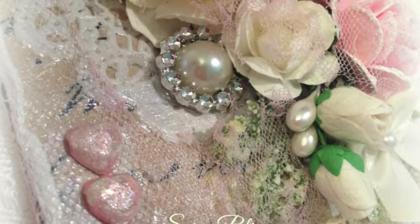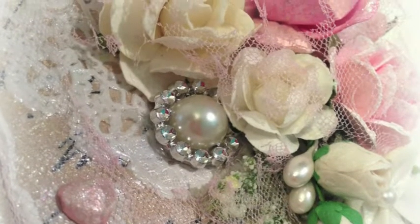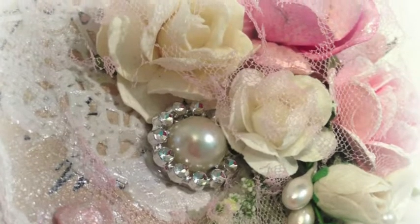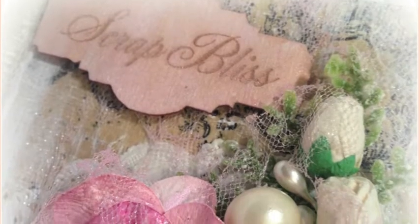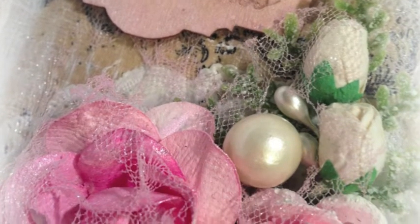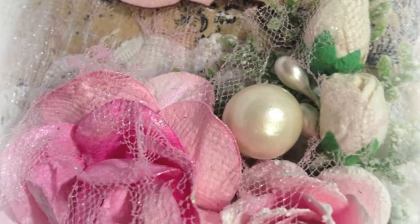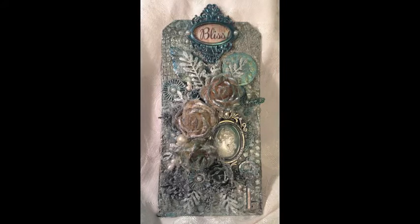Here's the first tag with a few close-ups so you can see the effect of the tulle once it's heat-set directly onto the flowers and additional embellishments. I really like the tulle on the shabby chic style of tag that you see here, but honestly I don't know that I love it on this mixed media tag — I think I was actually happier with the before look.